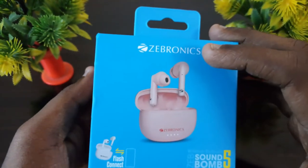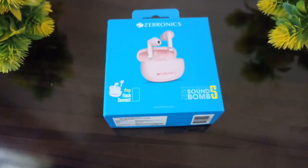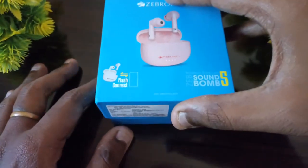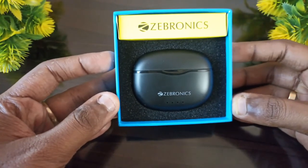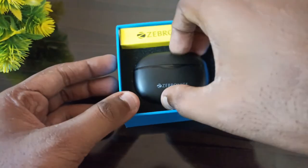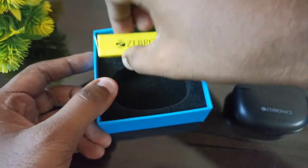Let's see how the box is opened and unlocked. First, the box is opened. We have the JBL Soundbeam 5. The box is open.